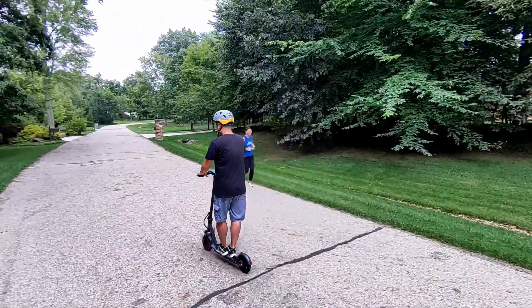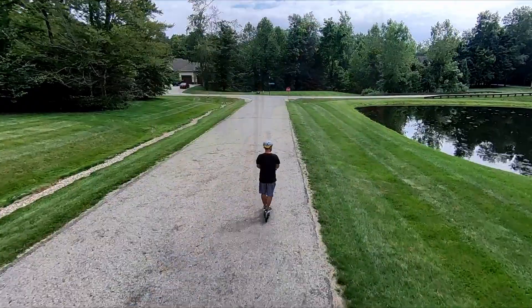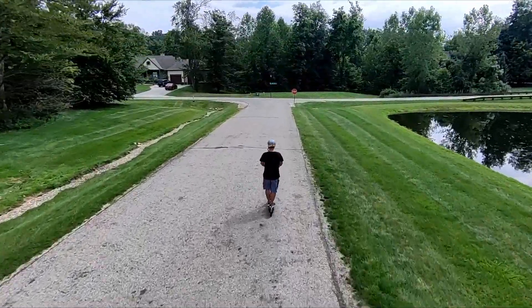It is waterproof up to IP65, so keep that in mind — it is water resistant. I wouldn't ride this in a lake obviously, but if it rains you wouldn't have to worry about it.